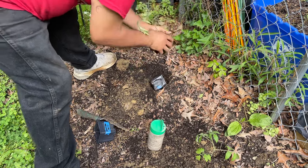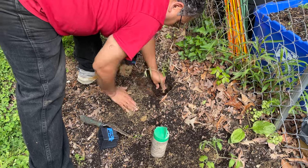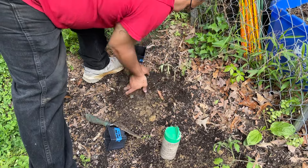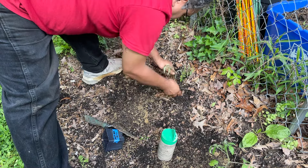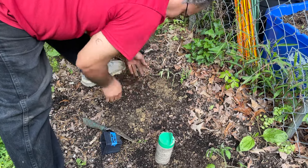Okay, next we'll do the sweet potato slips. We're going to need to get some cages for these because they're going to need a lot of support out here.